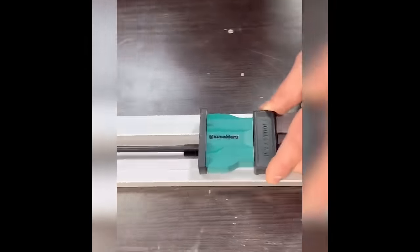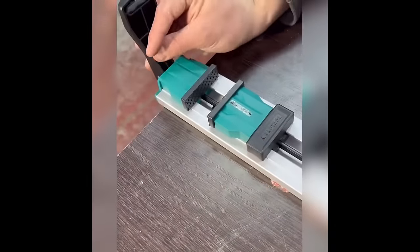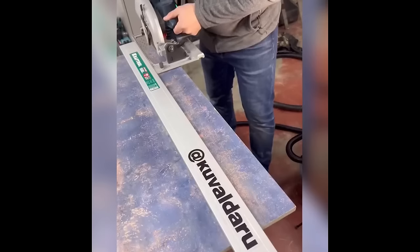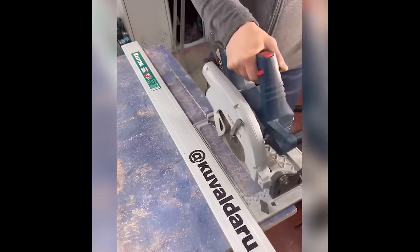Introducing the cutting rail — a versatile guide for precise measurements. Clamp it securely at each end and rest assured it won't budge, offering a steadfast guide for your cutting endeavors.